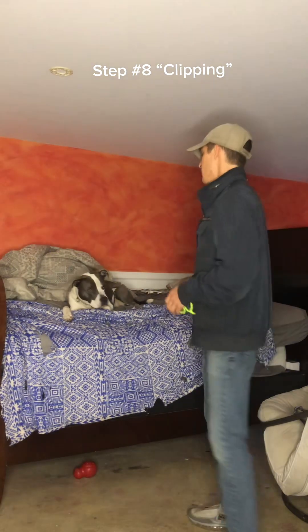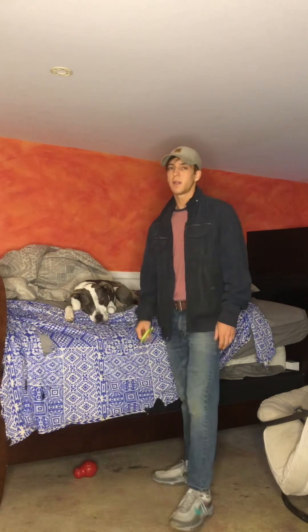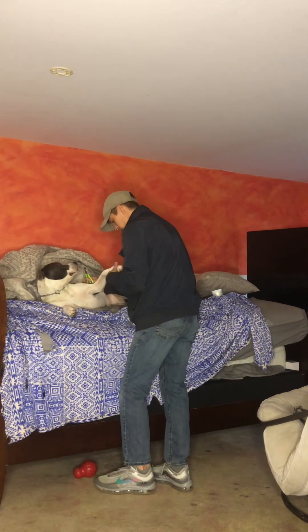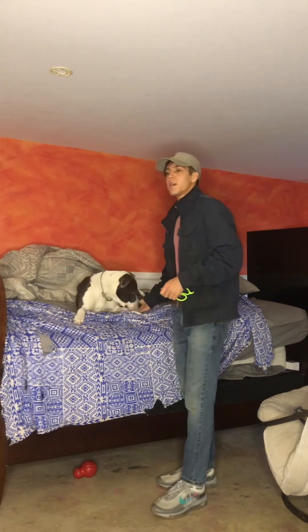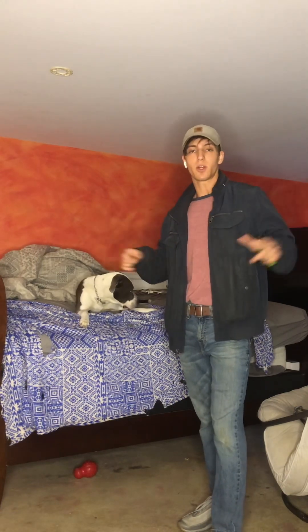Step number eight: we have our dog relaxed and compliant with the nails going around them. They're not putting their face up to it, they're not growling, they're not hesitating — so now we're ready. We just did the tiniest amount at first and rewarded — just one foot, just one toe at this point. We might keep the session done right there and come back to it later in the day. The next day, you just want to start small and continue to work your way up.